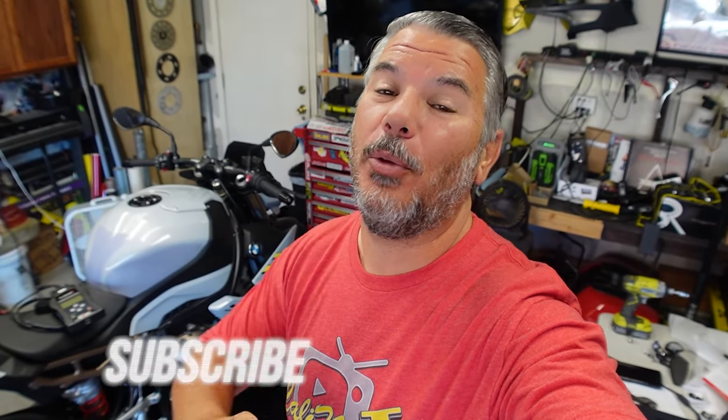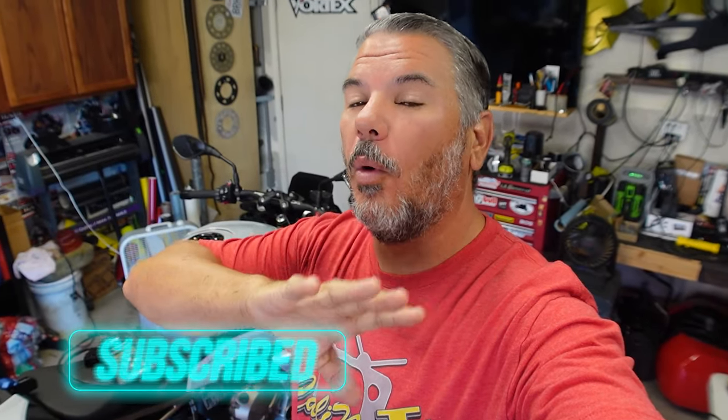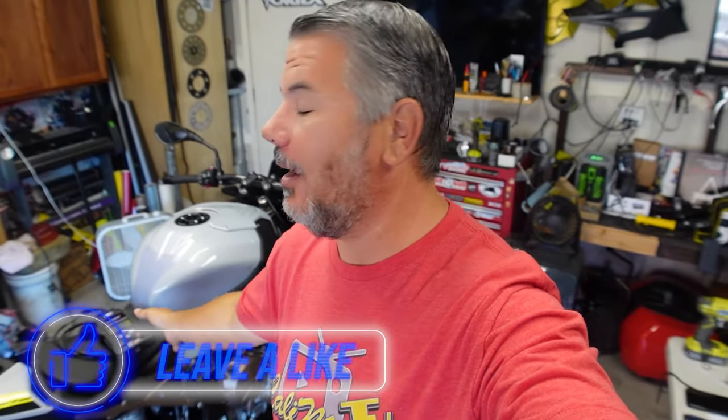Hey everyone, I'm Bill, I'm with KalimotoTV. Welcome back to the channel and welcome back to the garage. This is the final video of four with the 2022 BMW S1000R. Today we are going through a full tutorial walkthrough on the Brentune flashing for your 2022, 2020, and 2021 BMW S1000RR.